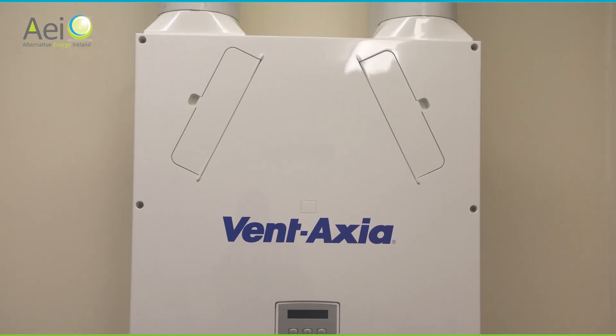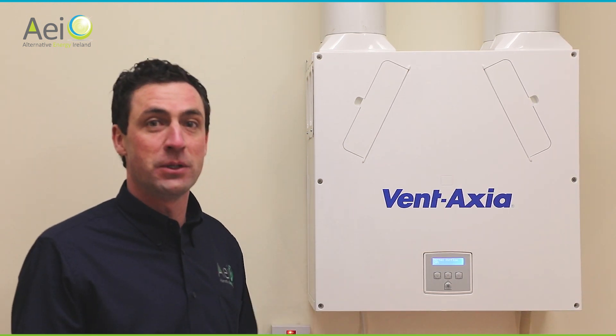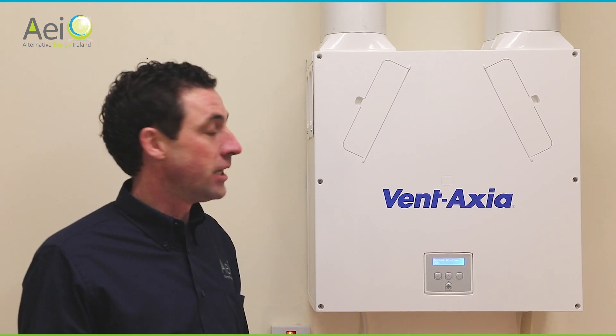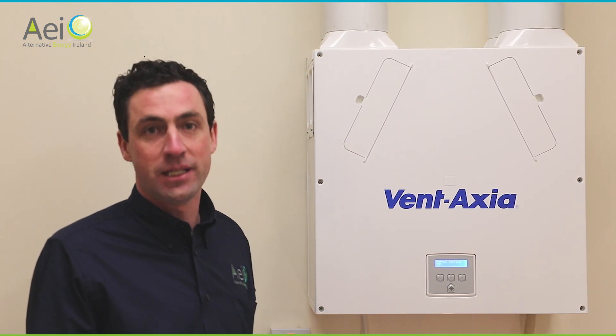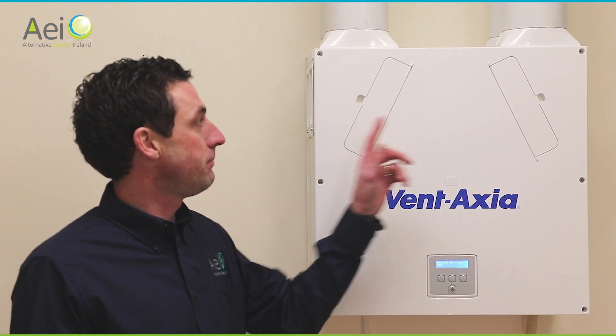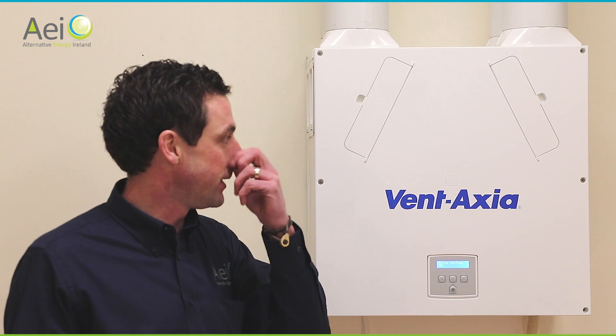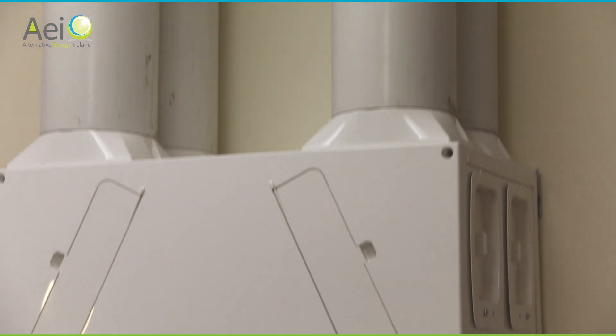Let's look at the main heat recovery unit. This is the most common unit that we install — we do several other types, but they all operate under the same principles. Inside you have two fans: one supplying fresh air to the rooms and one extracting stale air from wet rooms. You also have a filter for each fan and a controller on the front of the unit to display faults, electrical issues, fan speeds, and filter conditions.